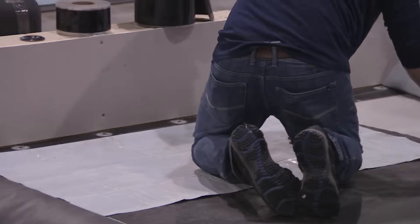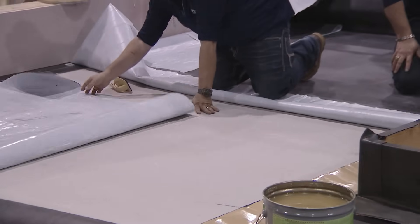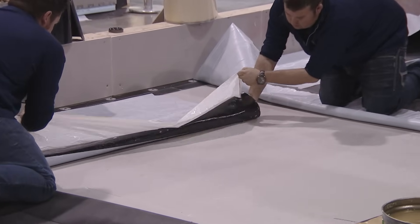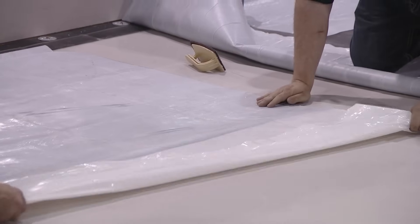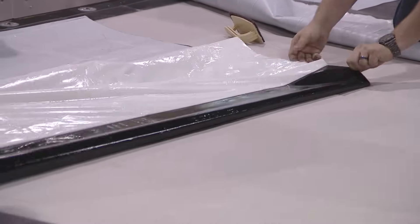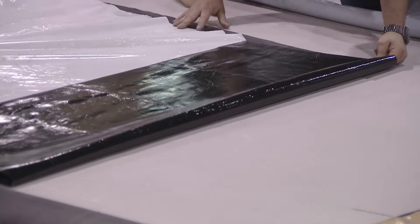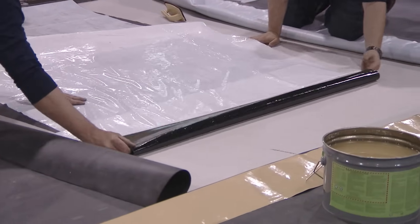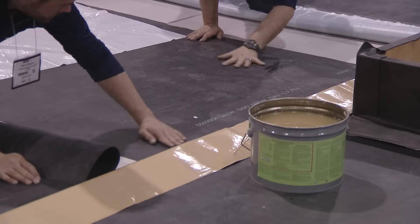Steve is priming the rust strip or RPF strip. These two membranes here — the membrane they're working on is the reinforced self-adhered EPDM. The one Kyle is sitting on is a non-reinforced self-adhered EPDM. The only concern with that is temperature restrictions — it's usually 40 degrees Fahrenheit and rising. You don't want to do it in the cold because it just won't set.